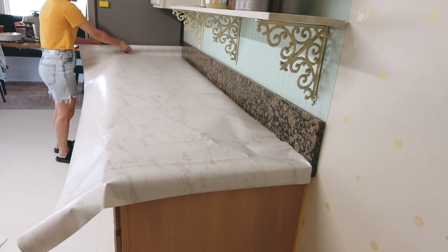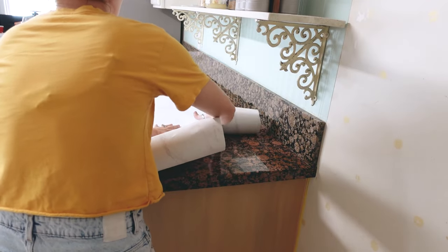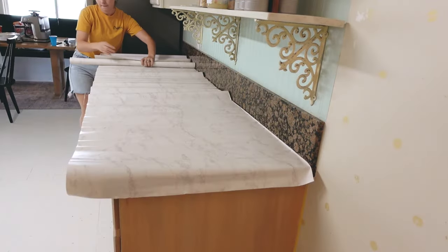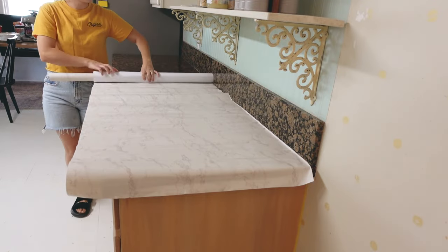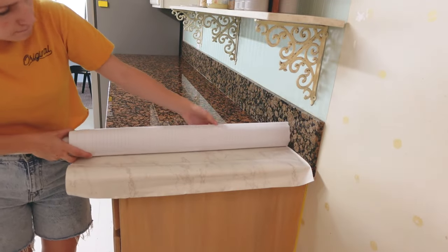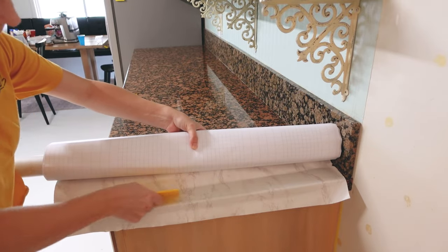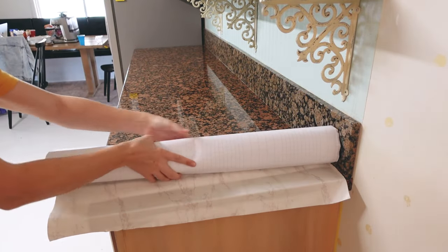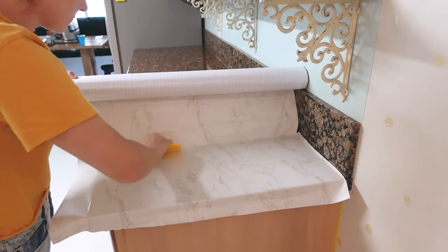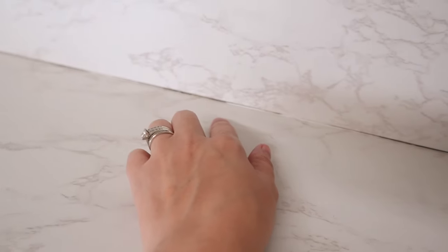I first attached the contact paper to the edges and rolled it out to measure the length I needed, then cut it down to size. I also cut the top half because it was too tall, knowing I'd use it for the backsplash portion. I had watched a video where going up the wall a little bit was suggested in case it applies offset so there are no gaps.